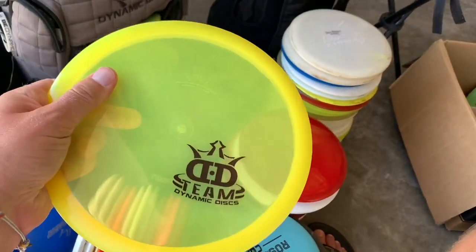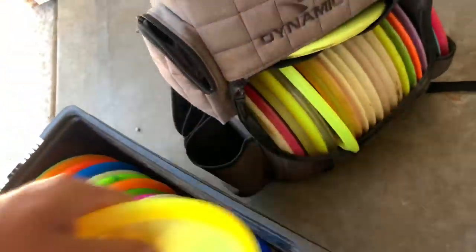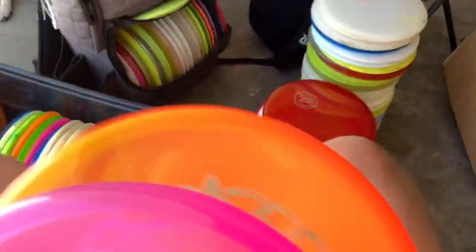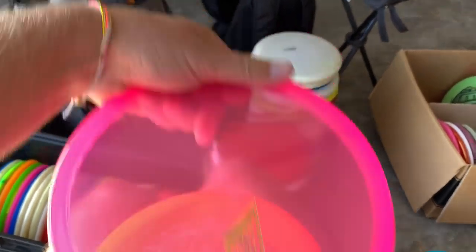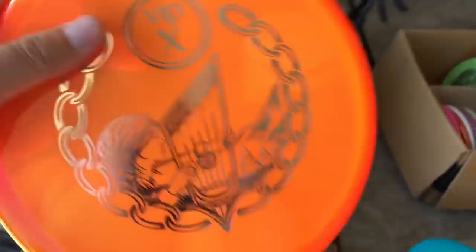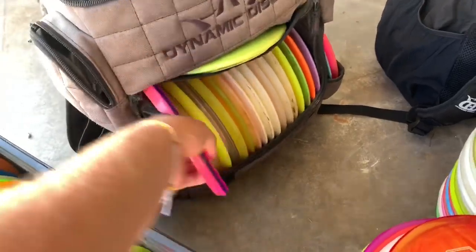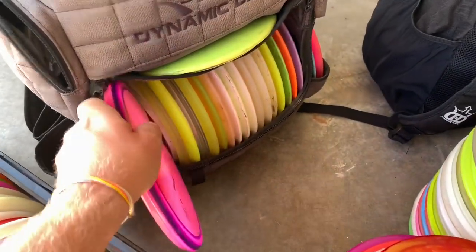Lucid X Verdict — super nice, kind of similar to one of the ones I throw in my bag. Actually it's the Twinkie — super stable, super awesome disc. Check out these VIP X Harps — super sick. I don't know how many different stamps I even did for these, but yeah, it's super similar to the one I throw in my bag now. The one I throw in my bag is kind of... somebody dyed it, I think. It's super cool.